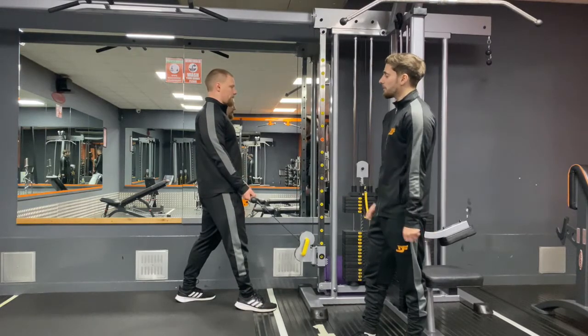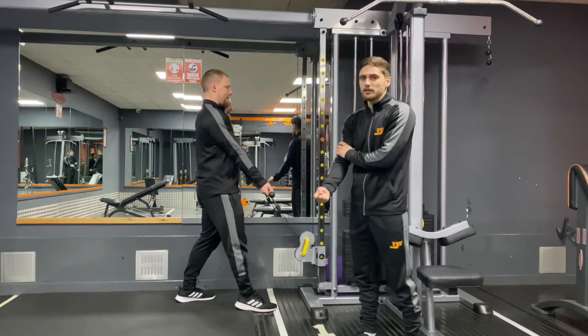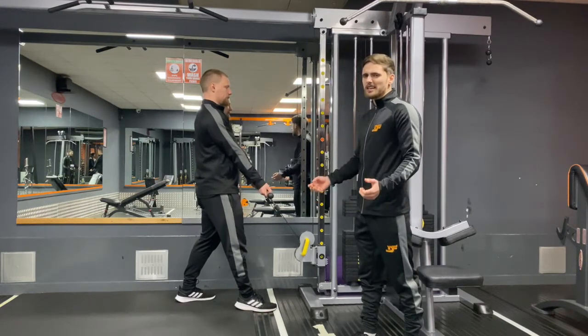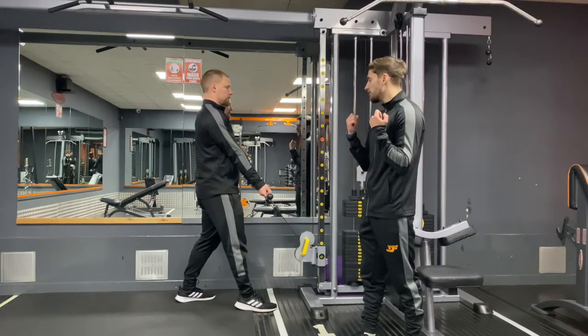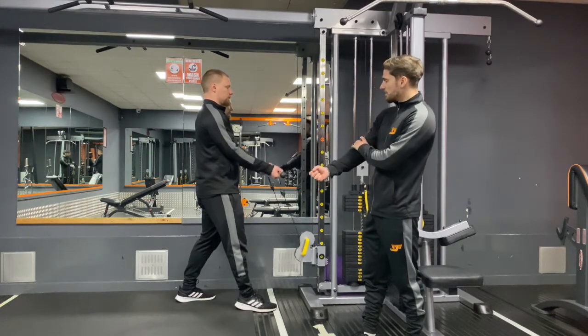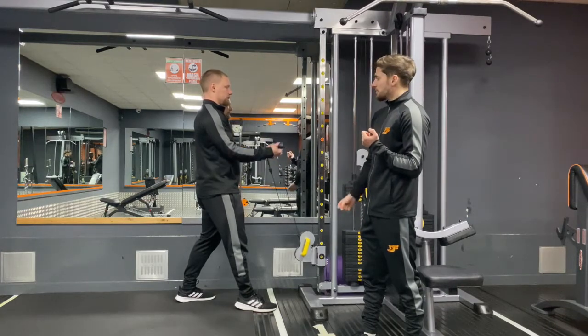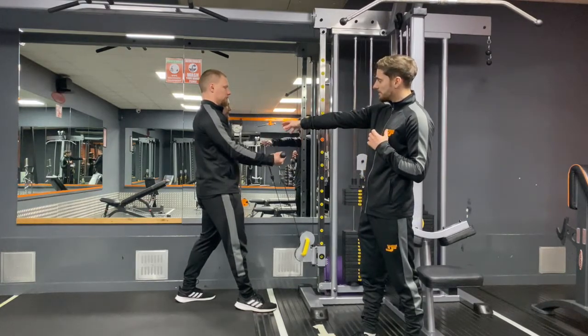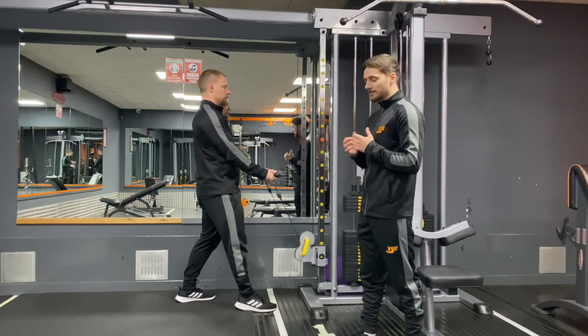With his arms, he's putting them slightly out in front of him, so he's just focusing on that bicep — not using any other muscles to get that weight up. He's going to initiate his bicep and bring that bar up to his chin. As you can see, he's only using his bicep — nothing else. His shoulders are relaxed and his chest is relaxed.